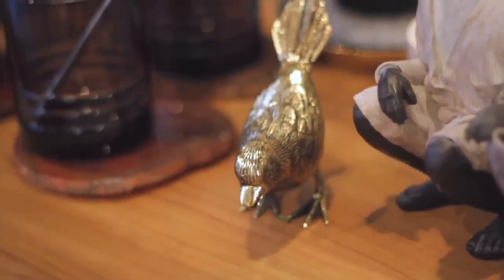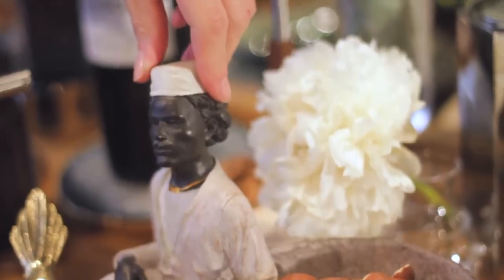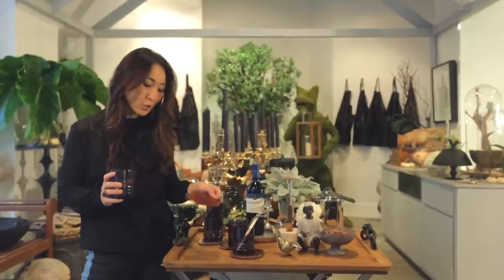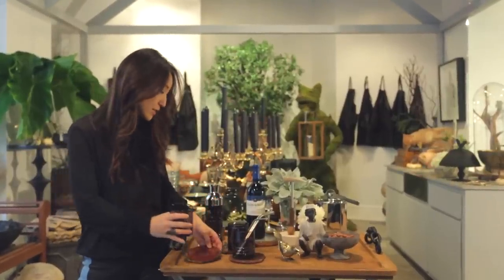So what represents me? I like fantastic little objects, so I brought in a little bronze bird that I got from India, and I've got my little Moroccan man who's holding some nuts for us to nibble on. I love these coasters because again it's another texture and it's interesting.